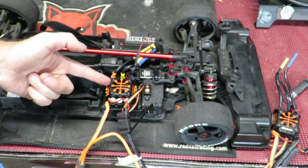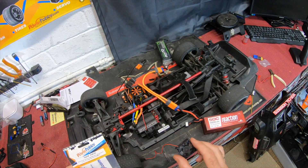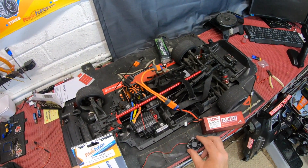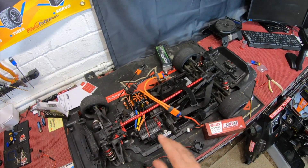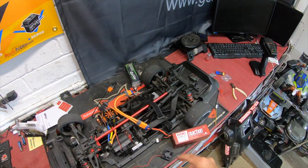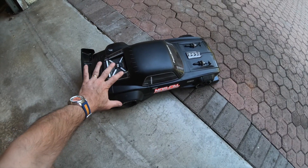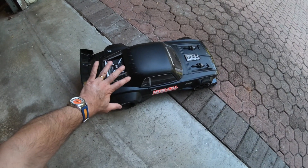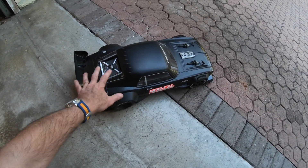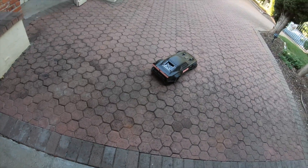I cannot help but think somebody from Arrma has potentially got an 8s Infraction or 8s Felony on the cards in the coming weeks and months. The fact this ESC already had all the holes pre-drilled to fit this in and convert the car from 6s to 8s speaks absolutely volumes. This thing's quite quick on 6s - how fast is it going to be on 8s? One other thing: above the noise, to anybody attempting this conversion, ditch the stock Arrma fan - it's adequate at best. Fit something like a Power Hobby turbo fan - the difference is night versus day in terms of cooling.